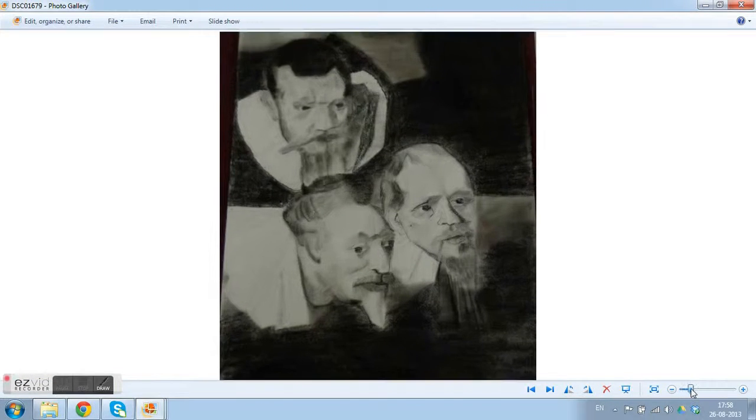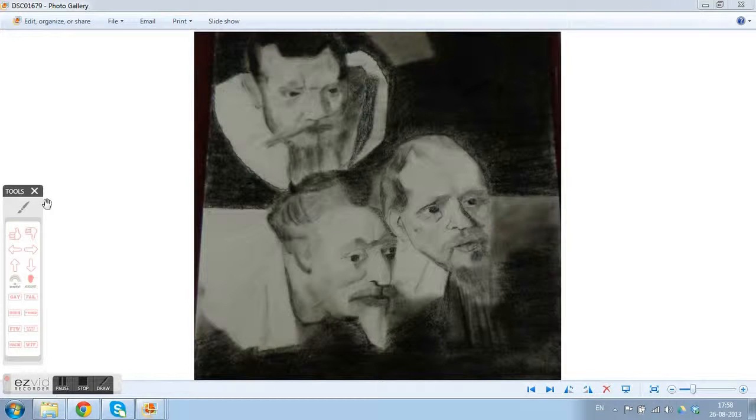Hello Jyoti, it's very ambitious of you to do all three heads — it's a little difficult project but I'm sure you can nail it. Talking about the drawing, the first head is a little squeezed. I think it's because of the position of the camera, so if you're confident about the drawing, don't make any changes to that.